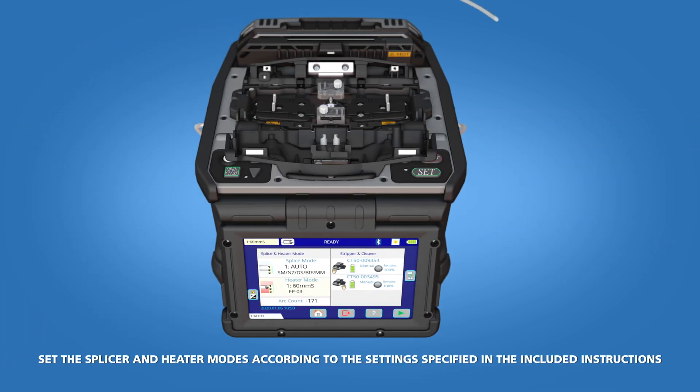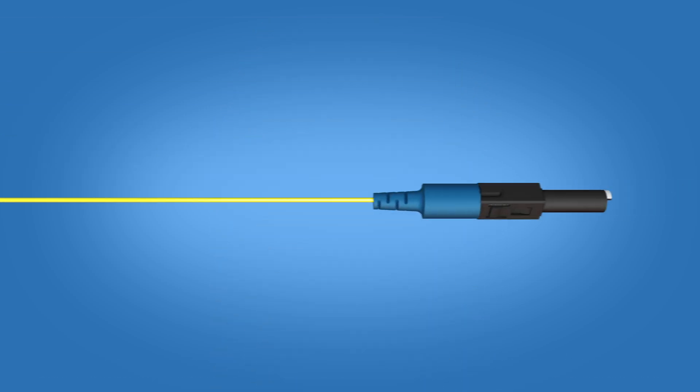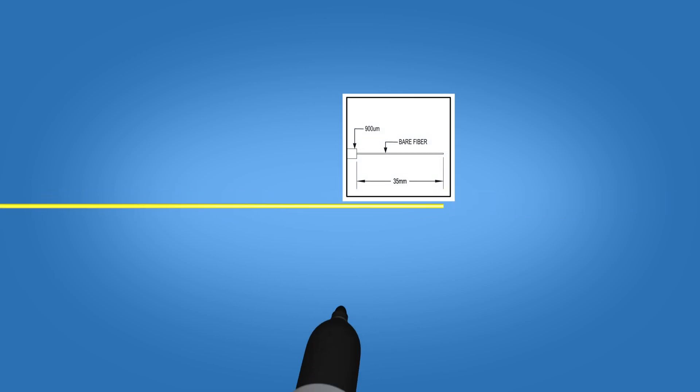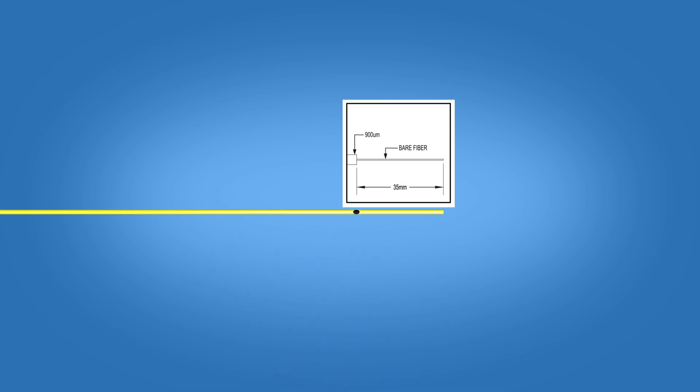Begin by loading the ferrule unit into the right side of the Fusion Splicer. Slide the connector boot and protective sleeve onto the fiber. Using the template on the front of the packaging, mark the fiber at 35mm from the end of the fiber.